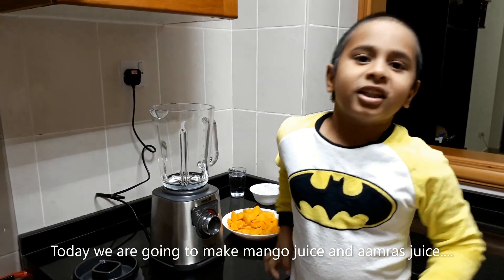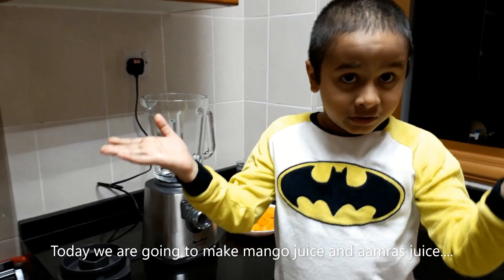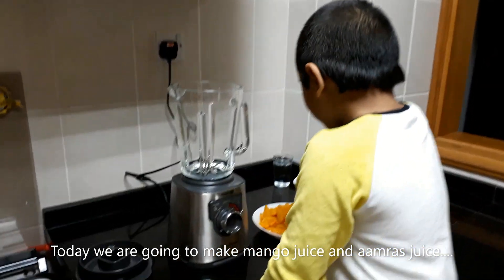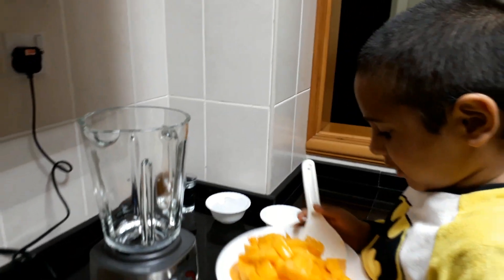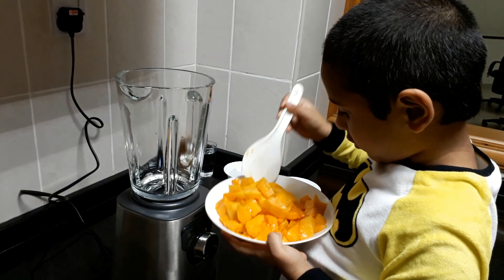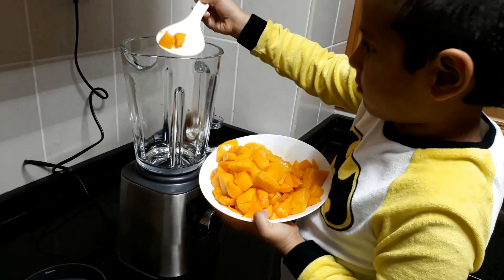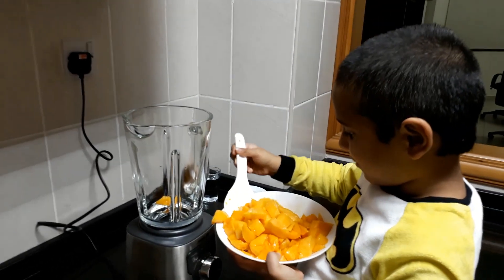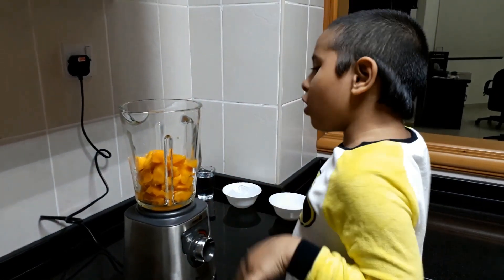Today we are going to make mango juice and amra juice. Now first, mango. This is where I hardly can do this — I have to put this. This is very hard. We only put mango on the jar.